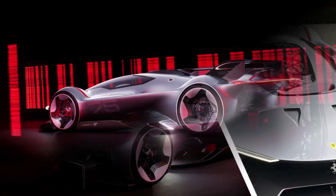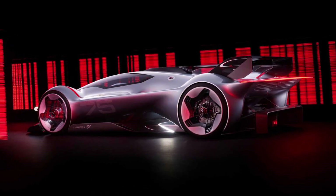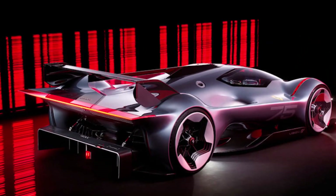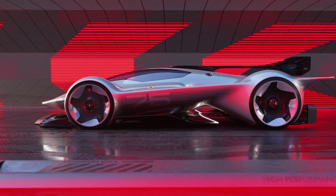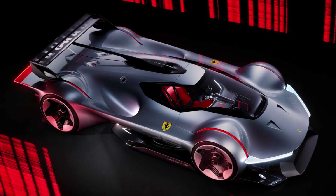We didn't talk about a cooling system for this more than 1300hp car yet, because we cannot see it. It would usually be in the side pods, like we know it from the LMH car. So all in all, the Ferrari Vision GT has some interesting features, but is more a design exercise than a working car or an aerodynamic masterpiece.